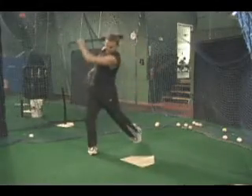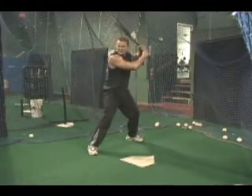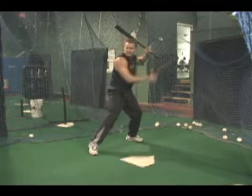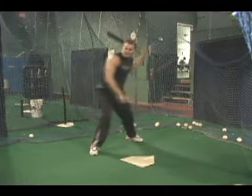This is Kurt with ShapeFit.com. The clip you're viewing is known as a rear hand drill. The rear hand drill is used to help develop proper swing mechanics and assists in fine tuning your hand-eye coordination.